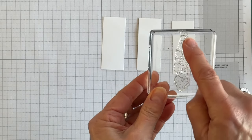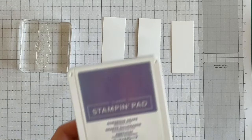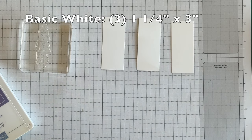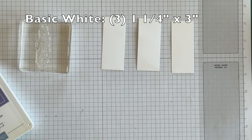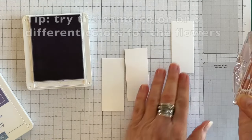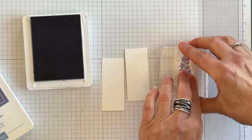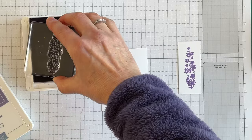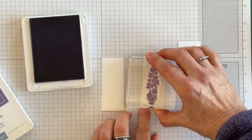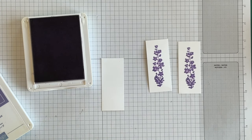Now I want to take the corresponding flower that goes with the stems. I'm going to be using Gorgeous Grape and Highland Heather. I'll stamp two using Highland Heather, and then the third one using Gorgeous Grape, just to give a little bit of color variation in the little field of wildflowers I'm going to be creating.